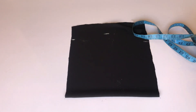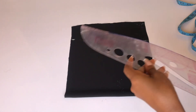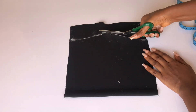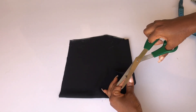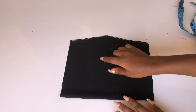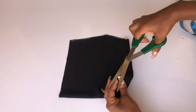We're going to be adding a strap to this top. You'll measure from your chest to your back to know the length of strap you'll need. For me the strap length is 12 inches. Measure from your chest to your back and use that measurement to cut out your strap.